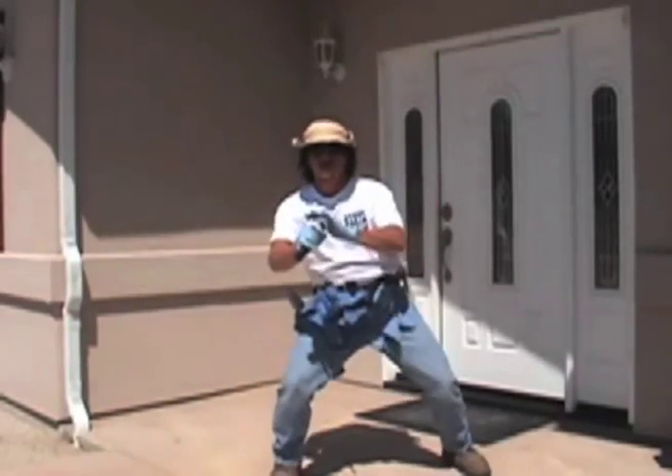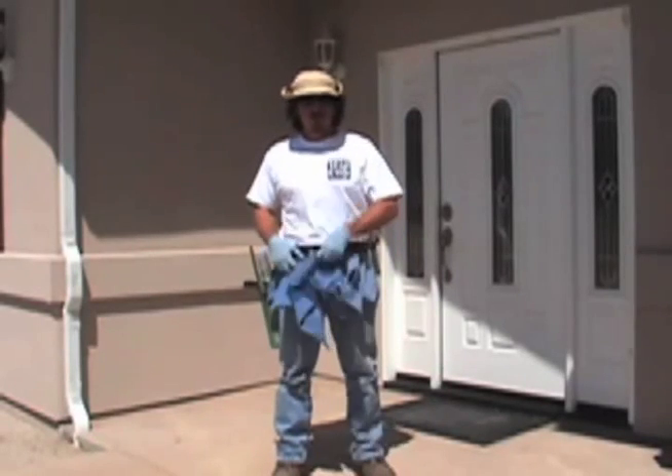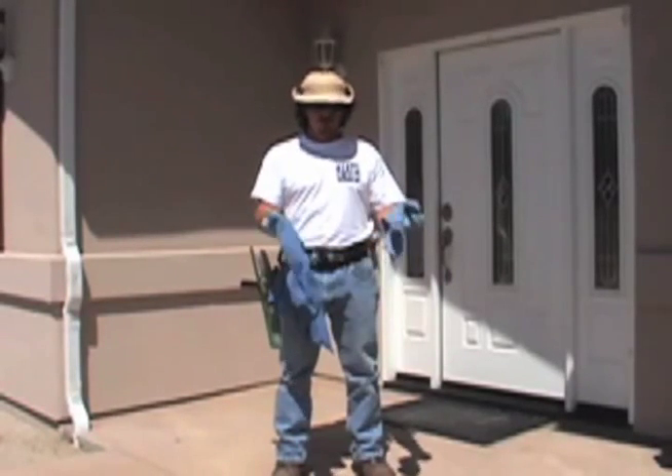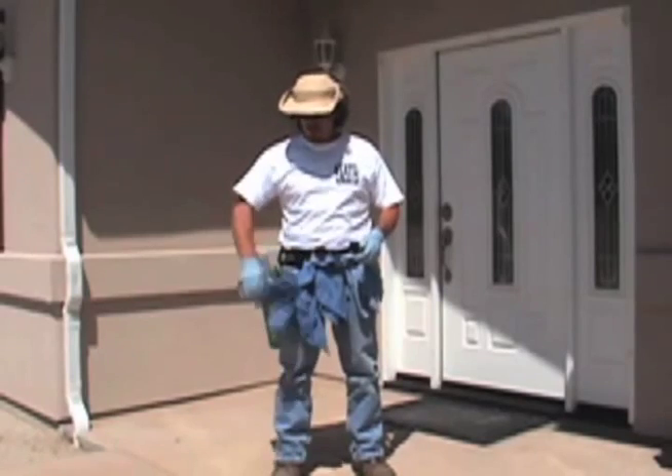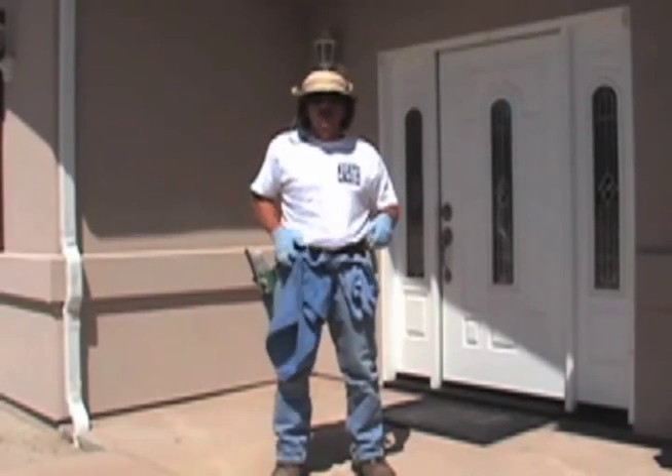It's the hip clip video with Jim Bob. He's showing you how hip clips are the fastest towel holders in the West. He can pull them off and put them back on at will. He can whip them off, throw them over his shoulder, do a little kung fu, and stick it back in there.